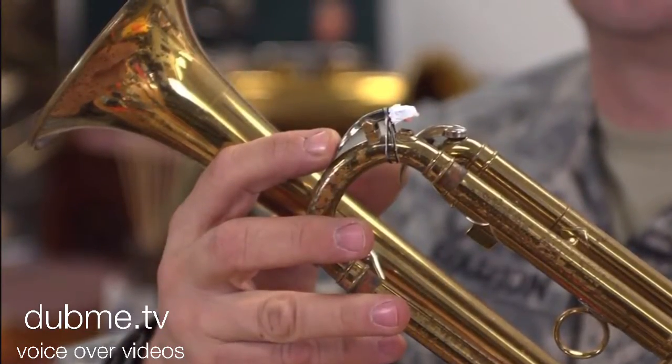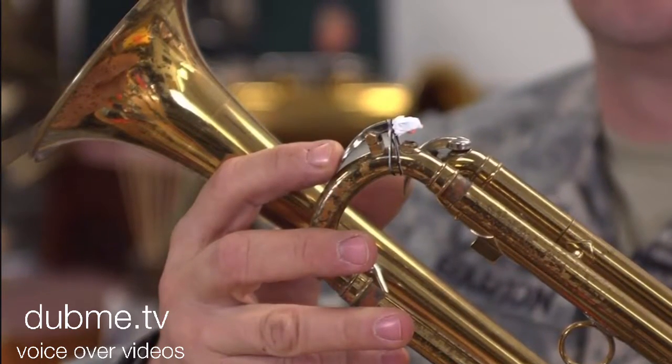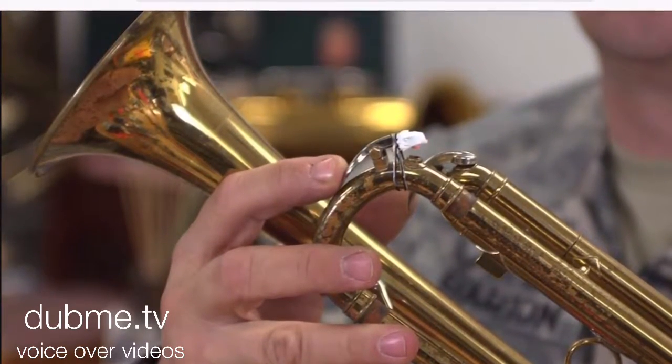Then the last step of cleaning your trumpet is: once you have been playing, you want to take your valve, as you see here, push down, take out your mouthpiece, and blow hard.